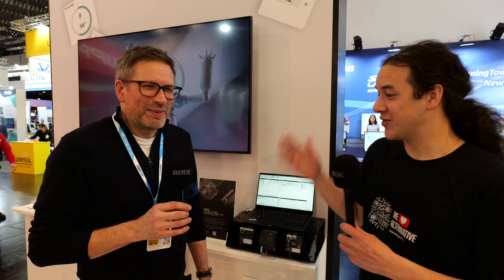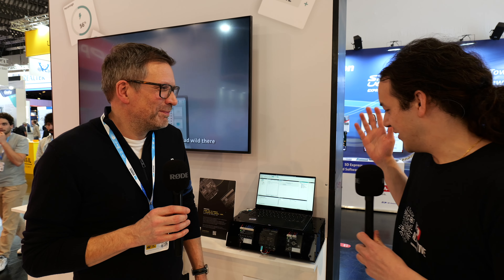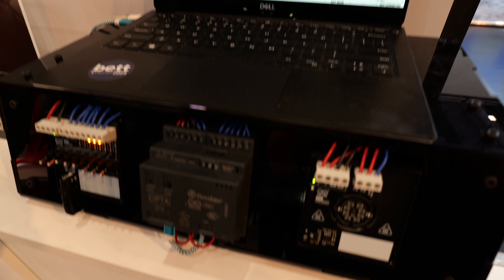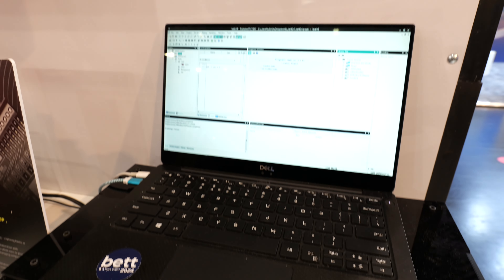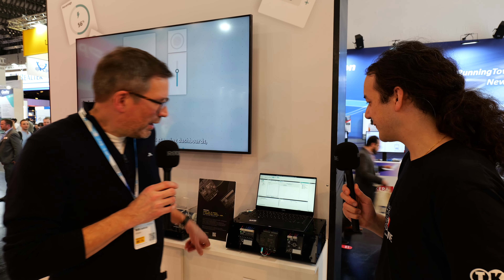Hey, it's Aim with IP Exchange at Embedded World 2024. I'm here with Keith from Arduino on the Arduino booth, and there's a kit to do with the Opta. So Keith, if you'd first like to just remind our audience what the Opta is and then explain what we've got here.